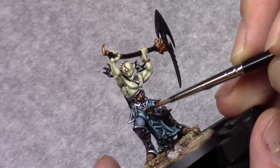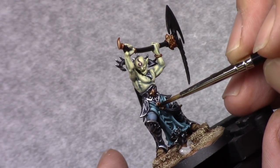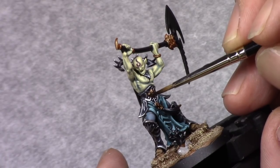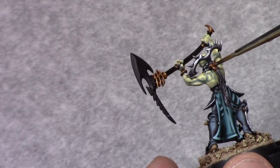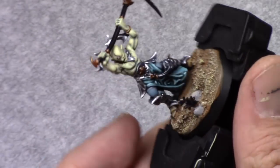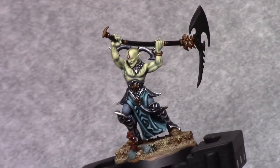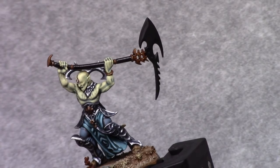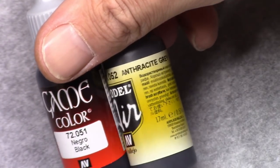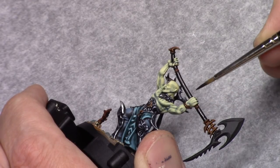Then using Agrax Earthshade I wash all the golden parts. On the open areas just next to the blade, a wash tends to stick in there and clog it up. What I do is take the model to the side and blow the wash out by blowing through my mouth onto a tissue or something — don't do this too hard, but we want to keep those areas open.